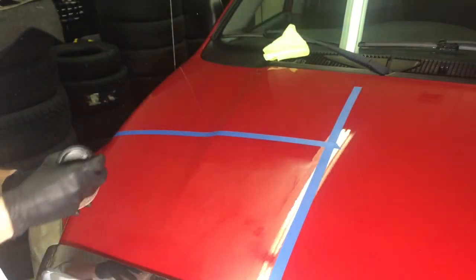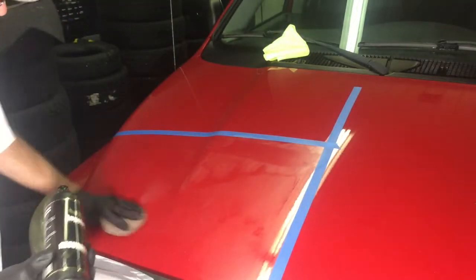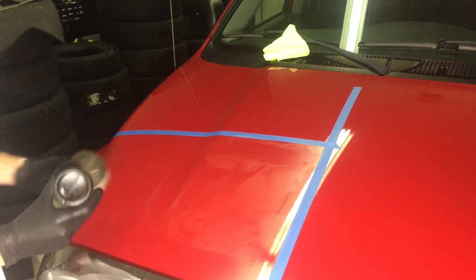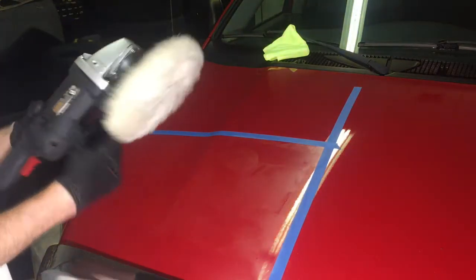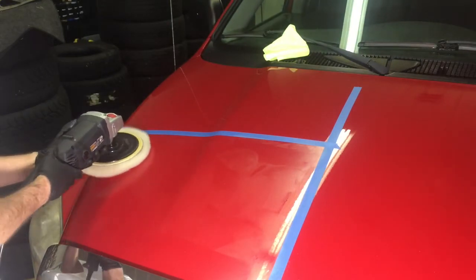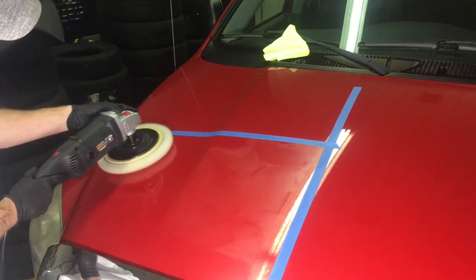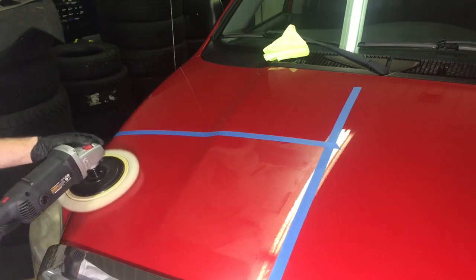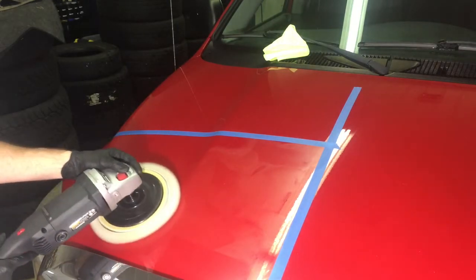With some Resurrection heavy cut cream, we're going to start with the cutting pad — the white heavy fast-cutting wool pad. I personally spread a thin layer of the product over the panel I'm going to work. At this point a little bit of marring doesn't matter since we're doing heavy compounding anyway — no sling with this method. Speed setting is 1700 and pressure on the tool is light to moderate.